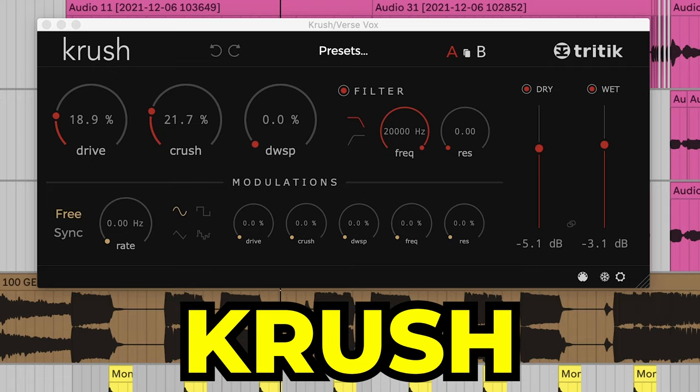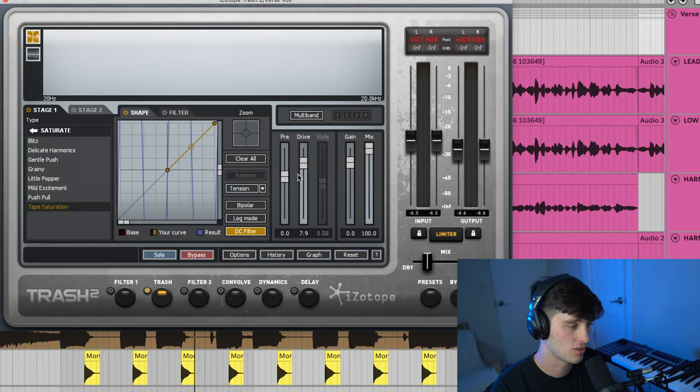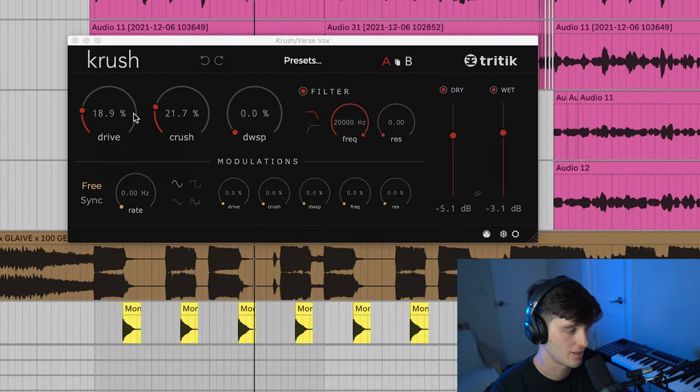A couple of the things you really want to focus on in Hyperpop vocals are distortion and saturation. The two plugins I used were Trash and Crush. With Trash, I'm adding some tape saturation — drive all the way up, mix knob to around 10 or 15%. Then for more distortion, I'm using this plugin called Crush, which is a great free plugin — definitely recommend getting it. Turn the drive to around 18 to 19%, the crush to 21.7%, and the dry and wet to around the same area.